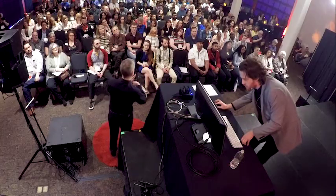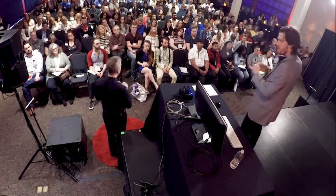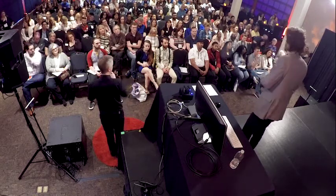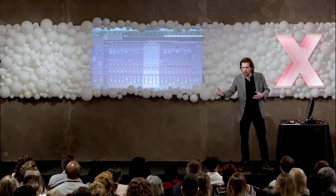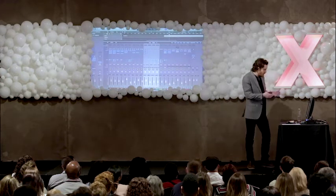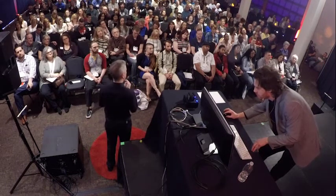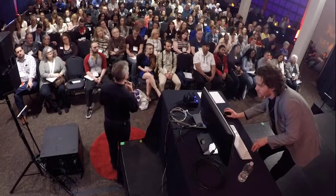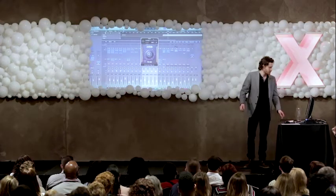Our sixth tool is something called automation. We're going to skip ahead in our track, and we're going to listen through a transition without automation, and then we're going to hear some automation. We're going to turn it on on our backing vocals and on our master track. I want you to not only listen, but keep an eye on this big knob that I just pulled up here. Let's listen through that same transition.